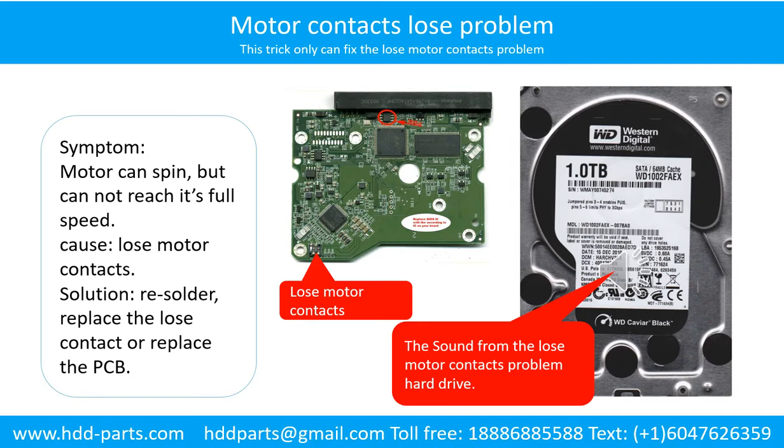Motor contacts loose problem. Symptom: the motor can spin but cannot reach its full speed. Cause: loose motor contacts. Solution: resolder or replace the loose contacts, or replace the PCB. Here is the sound from the hard drive with the loose motor contacts problem.